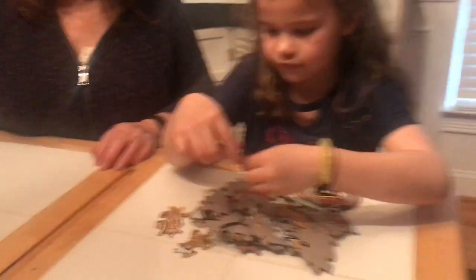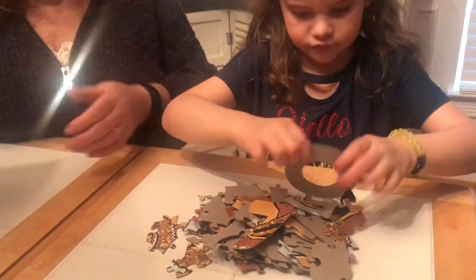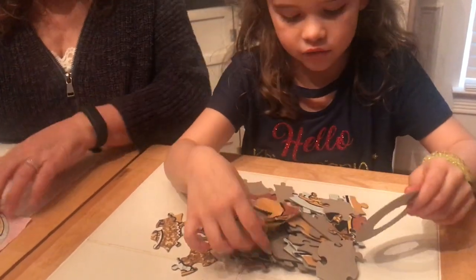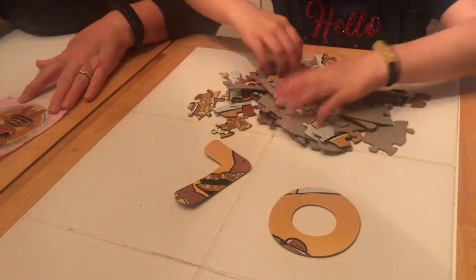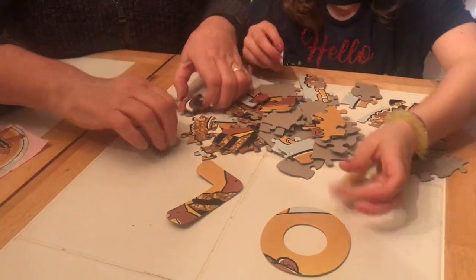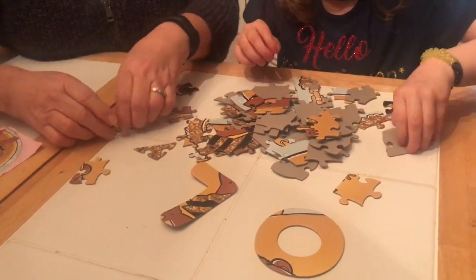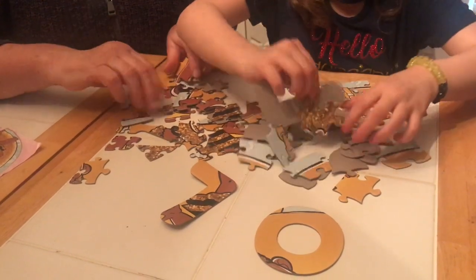Wow, look at all the pieces. What's that? It's an L. And an O. And I'll find the other L. Where's the other L? Turn them all up so we can see them. Where's another L? There's another L.